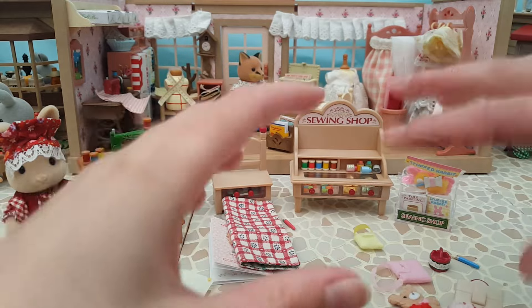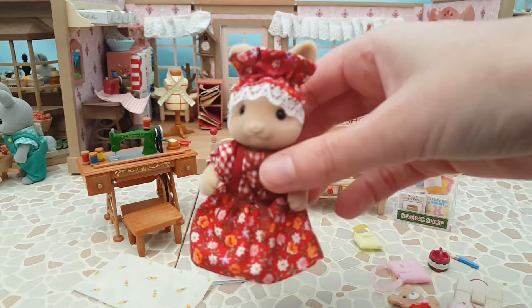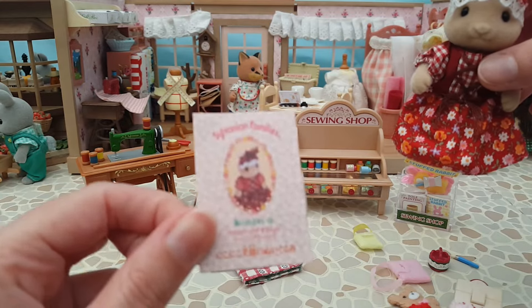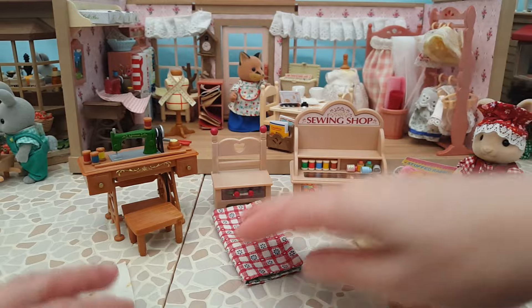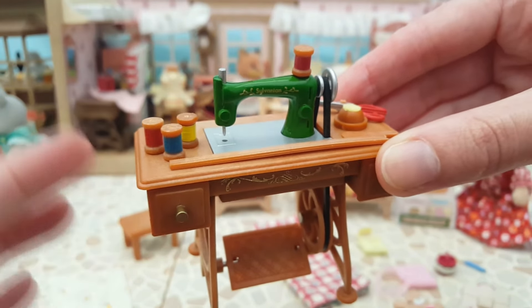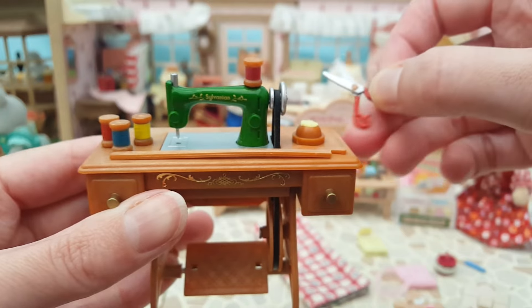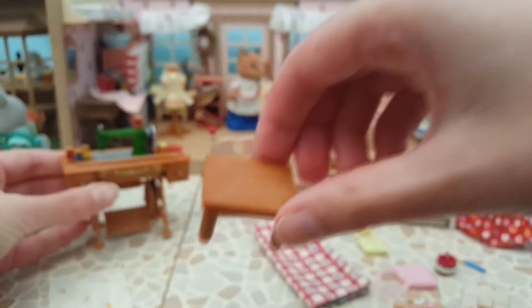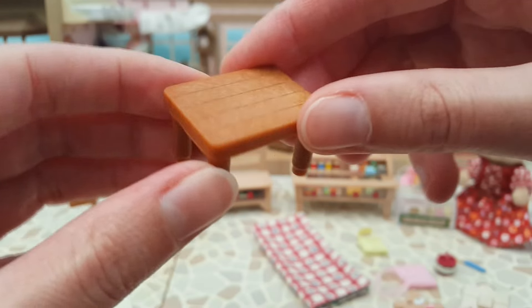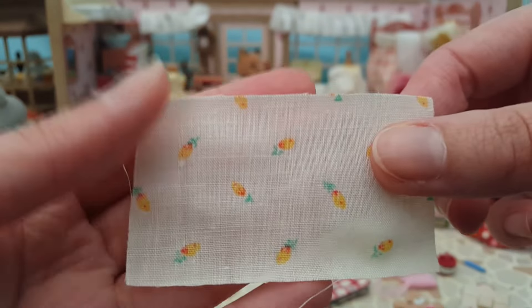So that's everything that is the same as the Handicraft Shop set, except we'll see there are some differences in colour in a minute. I did go through the little book in Google Translate, but unfortunately it just calls her Mrs. Ivory or Ivory Rabbit Mother all the way through, so it doesn't actually tell us her name. The sewing machine accessories include three reels of thread, a ruler, lovely red fabric scissors which do open and close, two little sewing accessories, a stool for Mrs. Butterglove to sit on, and some fabric for putting through the machine.